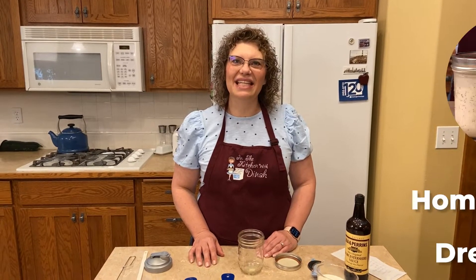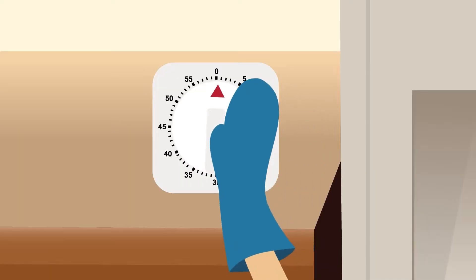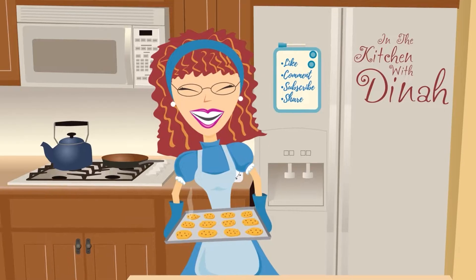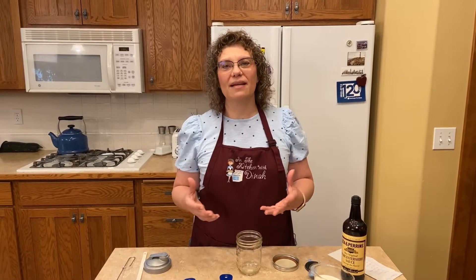Welcome to In the Kitchen with Dinah. Today we're making three homemade salad dressings. Thanks to a viewer's request asking for some scratch homemade dressings for your salads, I thought I'd share three with you today.